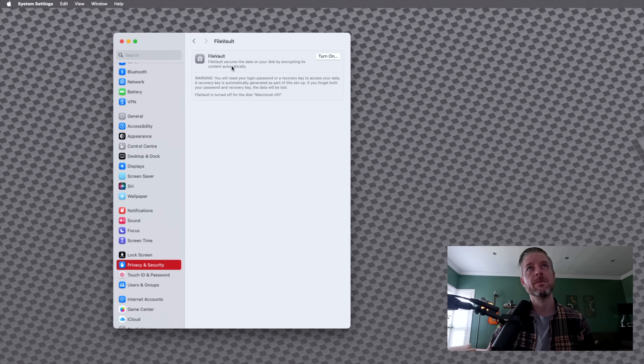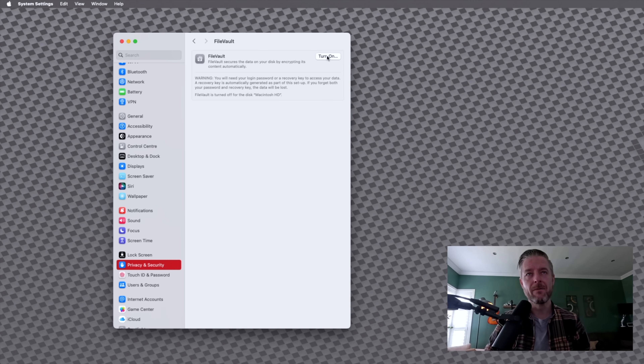What it says here is: FileVault secures the data on your disk by encrypting its content automatically. Warning — you will need your login password or a recovery key to access your data. A recovery key is automatically generated as part of this setup. If you forget both your password and recovery key, the data will be lost. FileVault is turned off at the moment. This is a very important thing — if you lose that password, you're going to be in trouble. Make sure you write this code down and don't forget your password. Because once the data is encrypted, it'll even be encrypted from you if you do not have the encryption key.